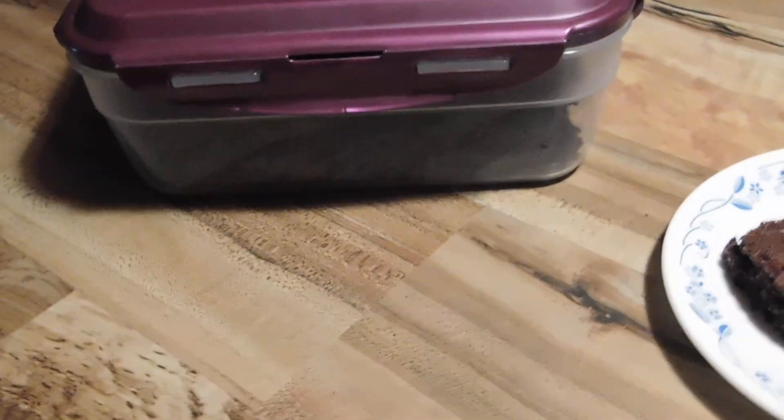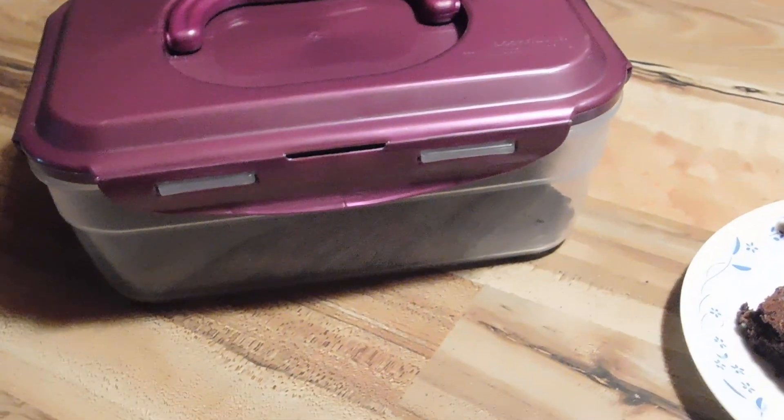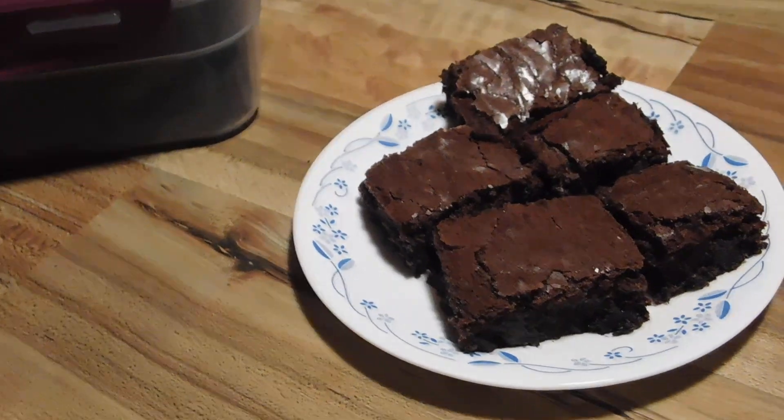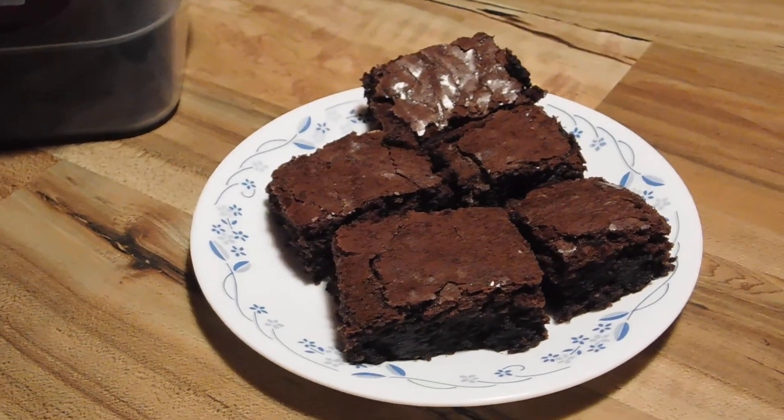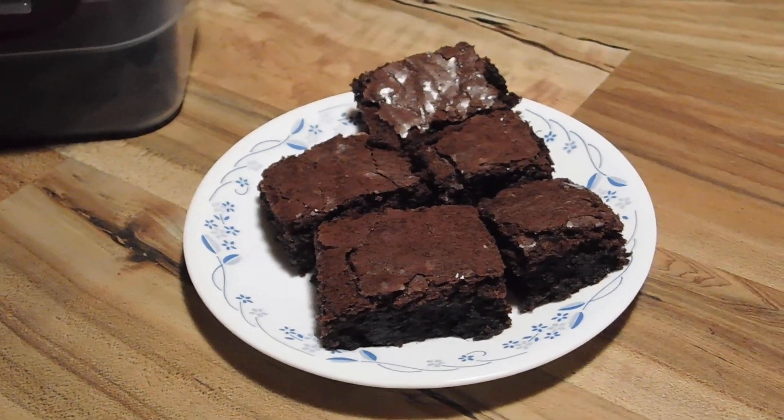It'll stay fresh for many, many days. You can even just change that bread out if you don't want to eat them in a three or four day period, and those babies will stay fresh. Same with cookies. Guaranteed — that's the way you keep stuff longer. A little bread. Some of you may know it, but it works.